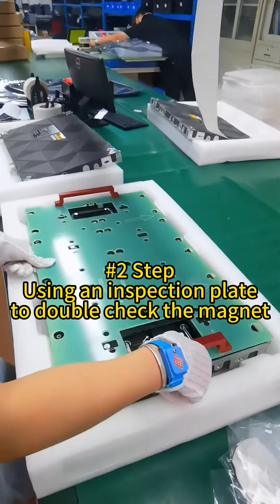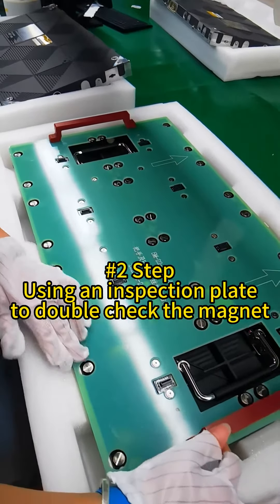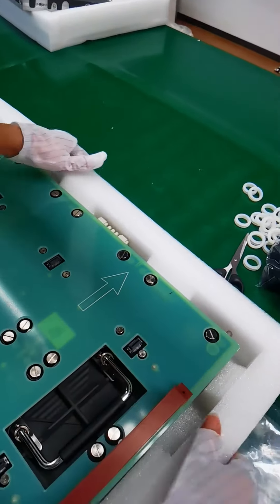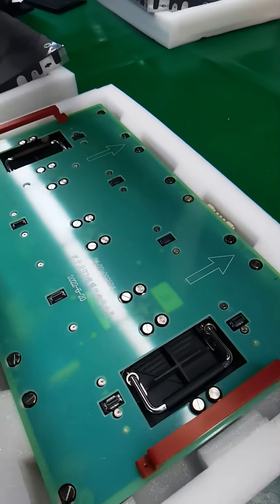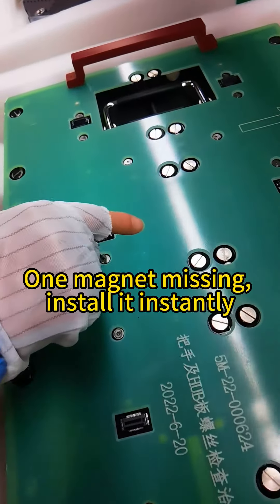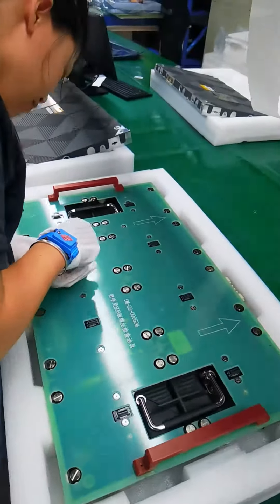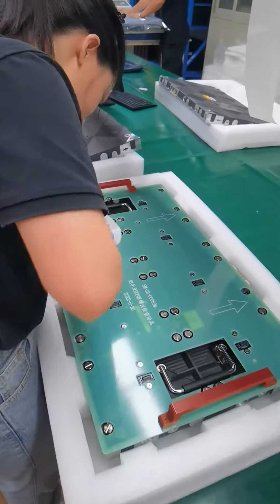It's a plate that helps us to check the magnets, to make sure we have all magnets. We missed one magnet. Once we find it, we will fix it.